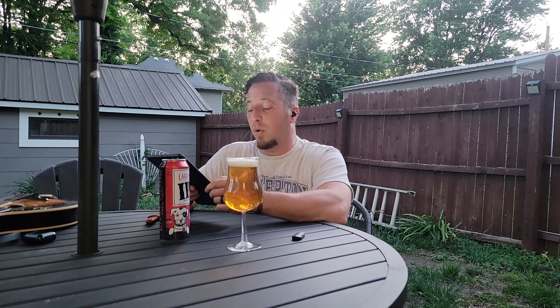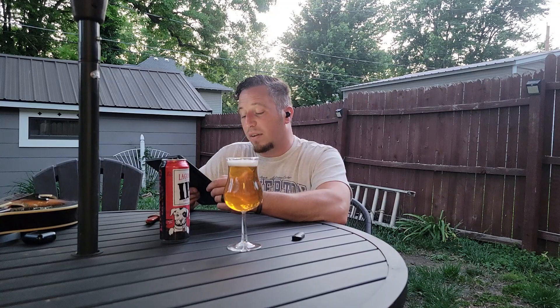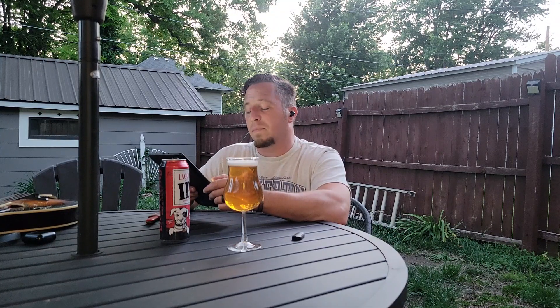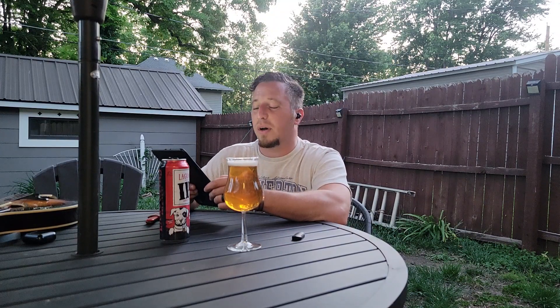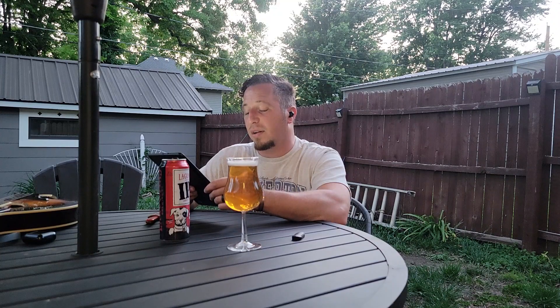The OG — original gravity — is 13.5. It measures solids in the wort before fermentation to consistently arrive at the same alcohol content in a beer. I don't fully understand that myself — maybe someone in the comments can explain how gravity works.